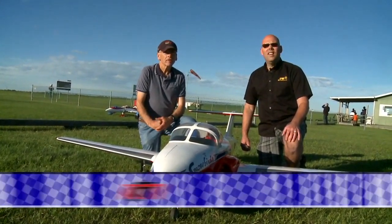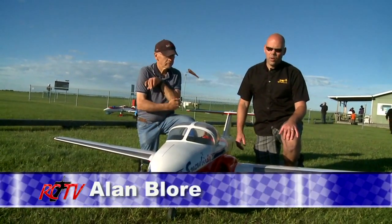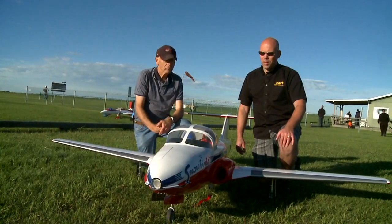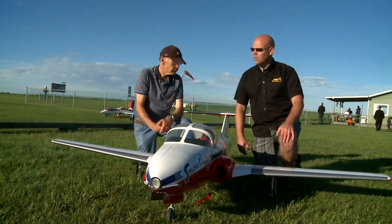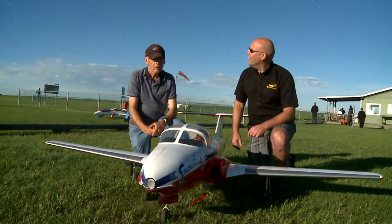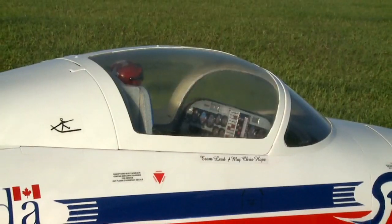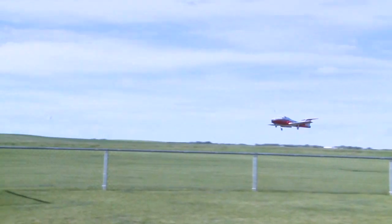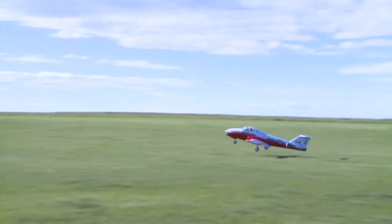We're here with Alan Bloor, showing us his beautiful Snowbird's CT114 Tutor. It's just a gorgeous airplane. He was showing me some of the features on it earlier. Alan, if you could explain a little bit. Okay, well this is a composite, 25% scale Tutor.